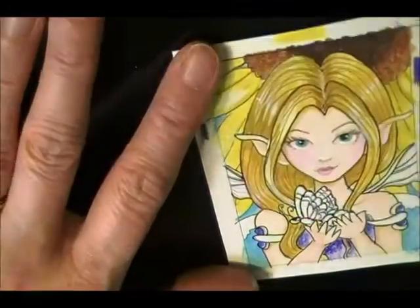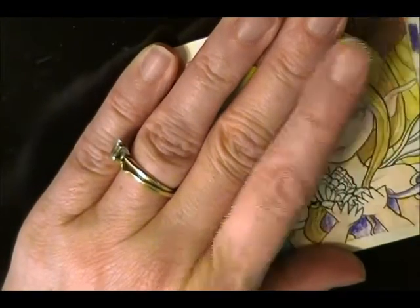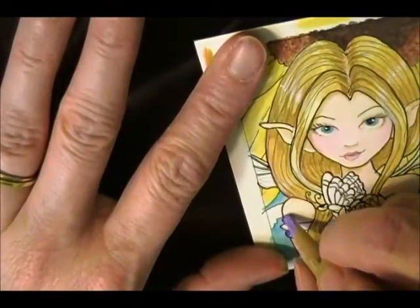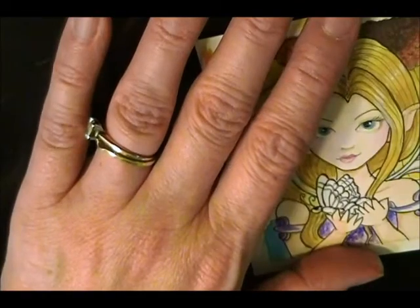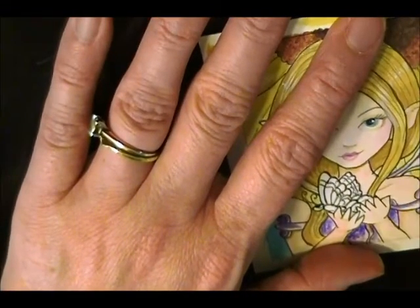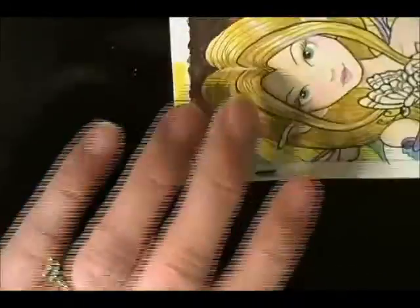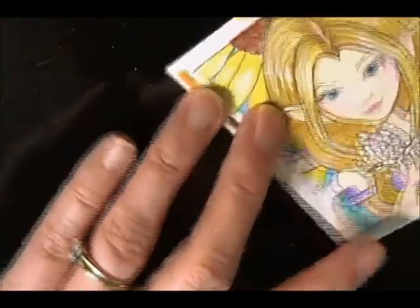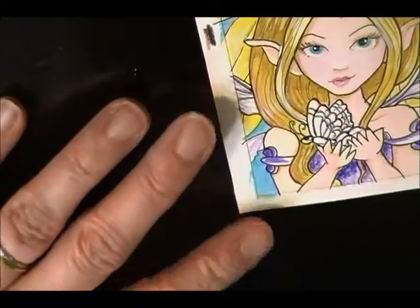Now I'm going to use the lilac — or lilac, however you say it wherever you live. Very, very lightly, just a few streaks in her wings with the lilac, because I'll probably go over that with glitter. I love glitter.